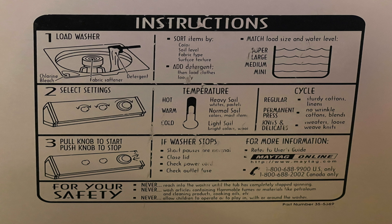Heavily soiled linen such as towels and bed sheets should also be washed separately from regular clothes.